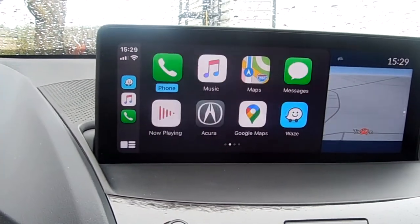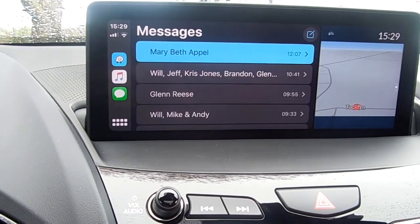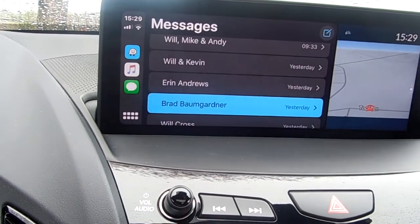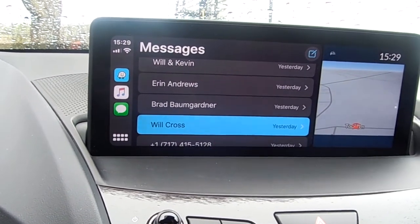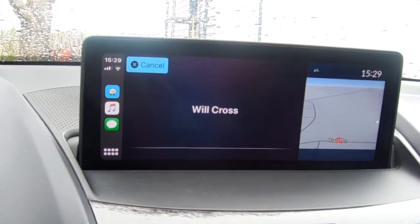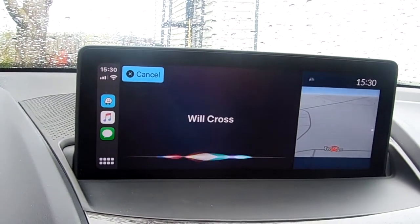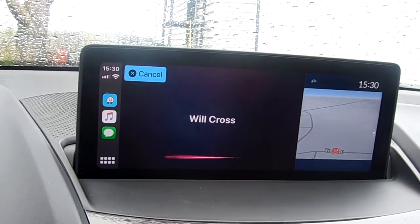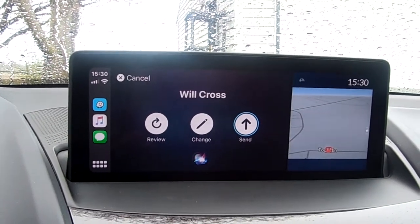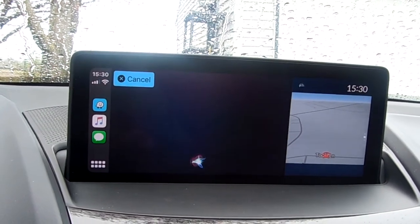There's Messages — let's go into that. If I wanted to message someone, let me find Will here and send him a message. I'm doing a video on Apple CarPlay in my RDX for everyone. The system confirms: 'Your message to Will says I'm doing a video on Apple CarPlay in my RDX for everyone — ready to send it?' I say yes, and it's sent. That's how messaging works.